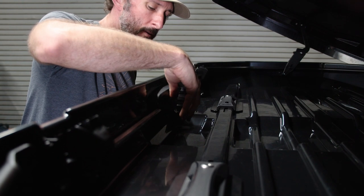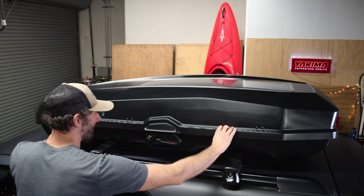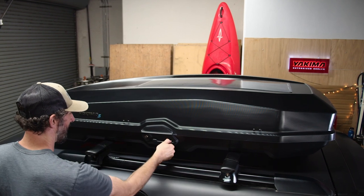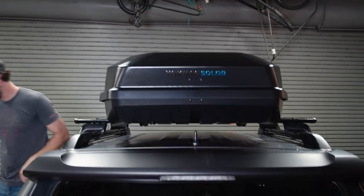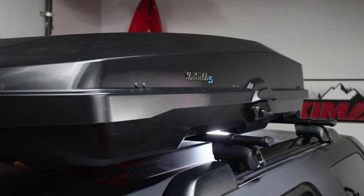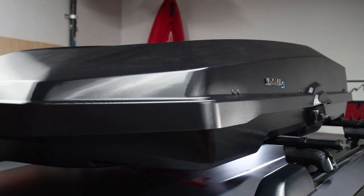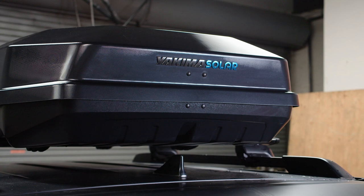You can now stow the knob out of the way in its storage spot behind the box handle. Close it up — securely push down the lid and close the box. Make sure everything is solid by tugging the box in all four directions. Motion is bad; it should not slide on the crossbar at all. If there is movement, check the clamps and make sure they are snugly engaged with the crossbars, then readjust and retighten if necessary.